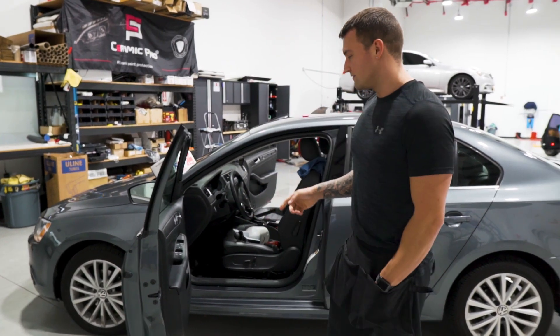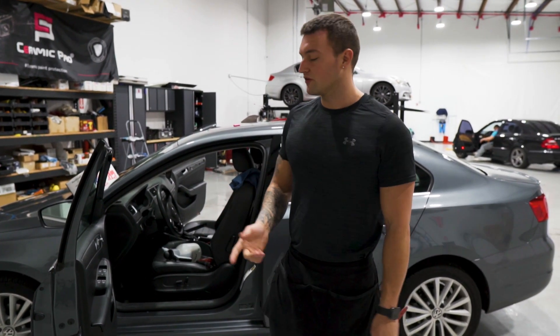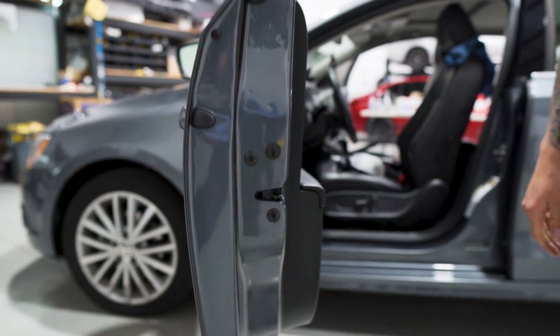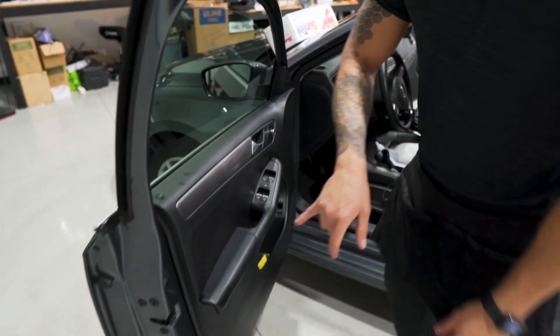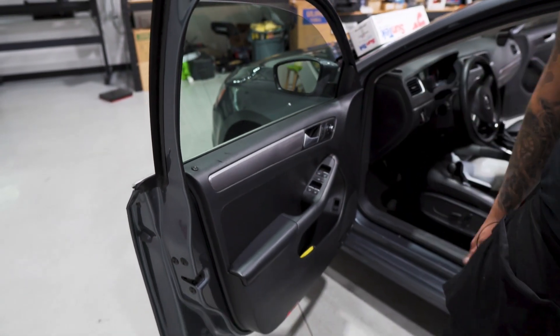The first thing you want to do on the Volkswagen Jetta, or any other Volkswagen, when you have the key on one click or with the push button one press, you will hear the door chime. Just like any other GM vehicle, you want to trick the latch — that'll stop the chime. To pull out the gasket on this door, we're going to remove this piece of trim here.